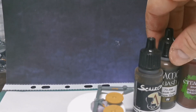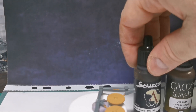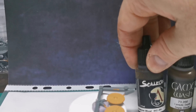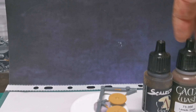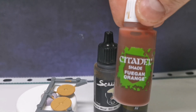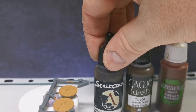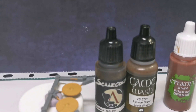We've got Scale Color Intense Wood, some Sepia Shade, and some Fuegan Orange. If you use the wood ink on its own it's going to dry glossy — I've used it quite a few times and it dries glossy. So I'm going to add a drop of sepia. The reason I've got the orange is that the wood ink can come out a little bit dark, and I like my wood to look slightly orangey.